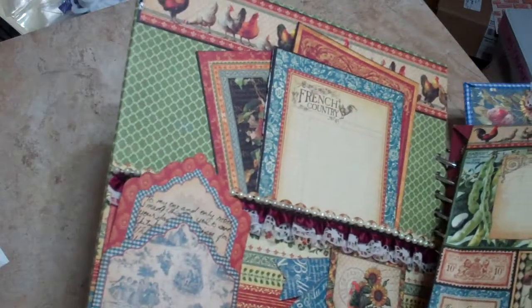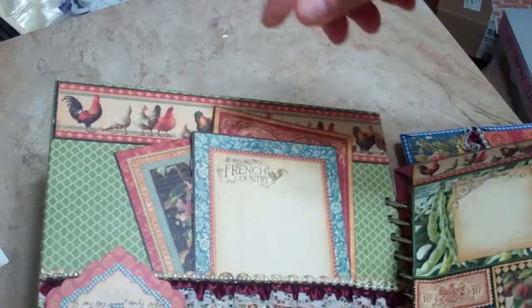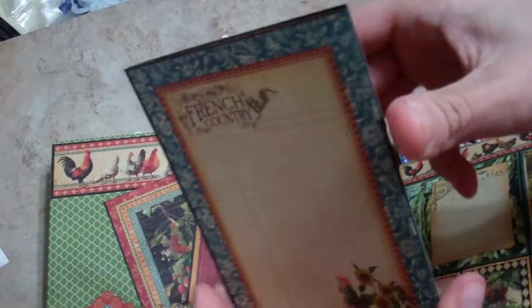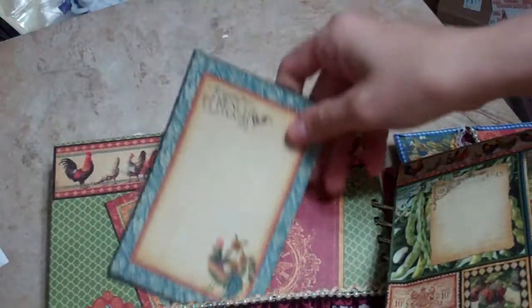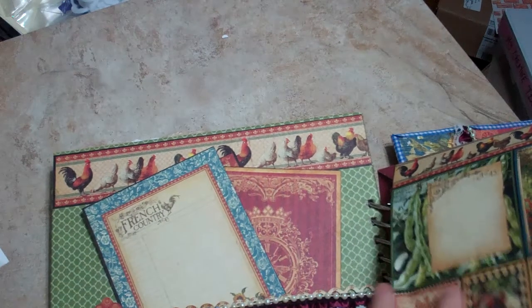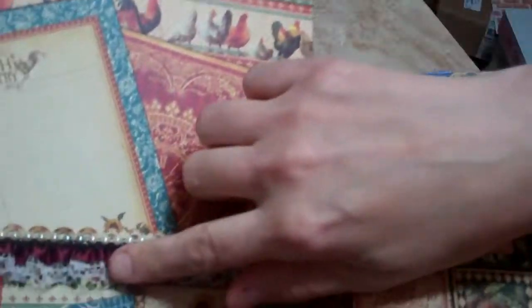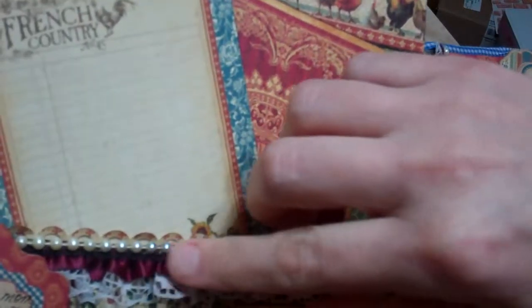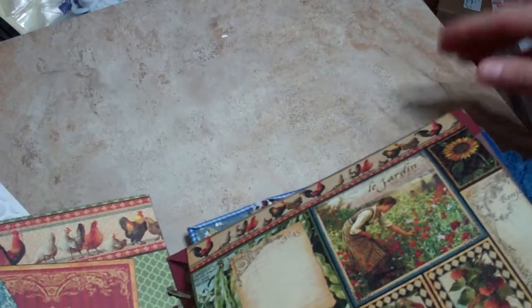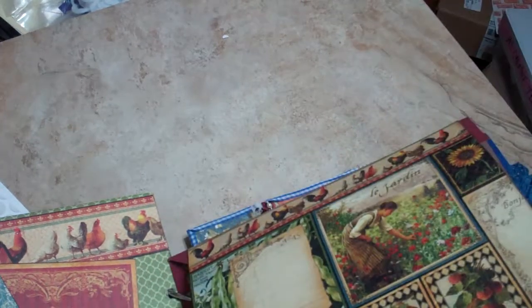When you open it up, there's an inside pocket — I used one of the little envelopes from the extras — and I wrote a sappy little note to my mom. I cut these out; some I left so she can journal and put more in. What made it so bulky is I layered this trim with pearls on every single back of the page.